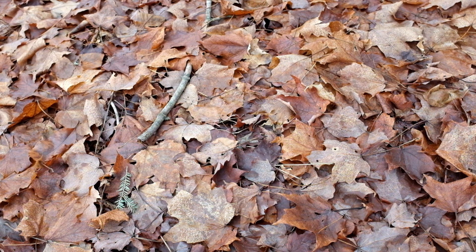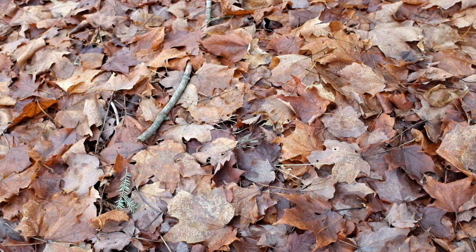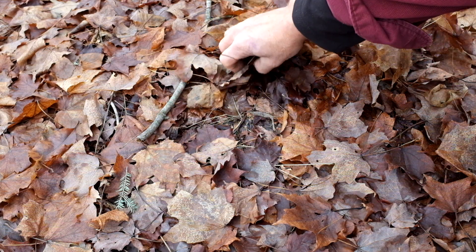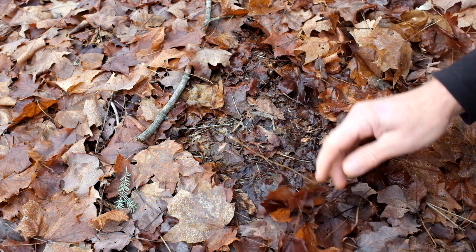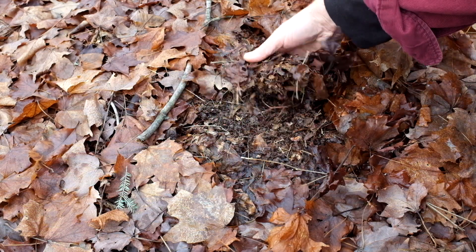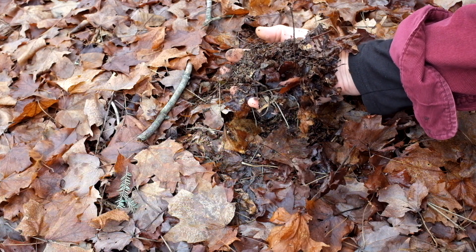So what is leaf mold biology and where do you find it? Well, it's the leaf litter underneath those top leaves in the woods. Here's an example of the leaf litter — it's just rained, so it's kind of wet. But if you remove those top layers, you can begin to see the white and the mycelium tracks and other biological things. This handful of stuff is leaf mold biology.